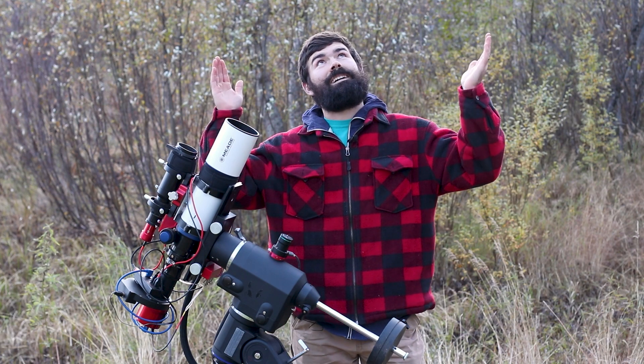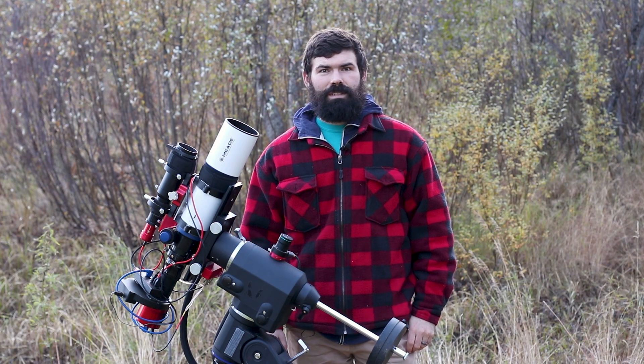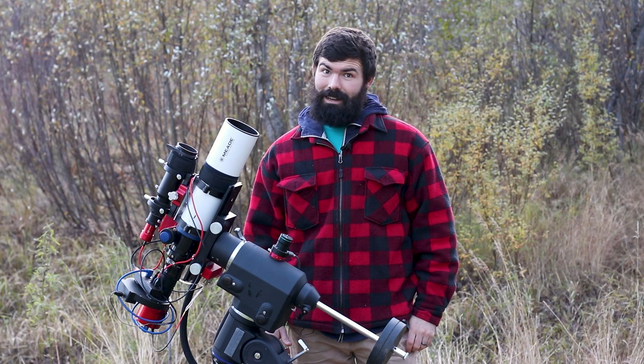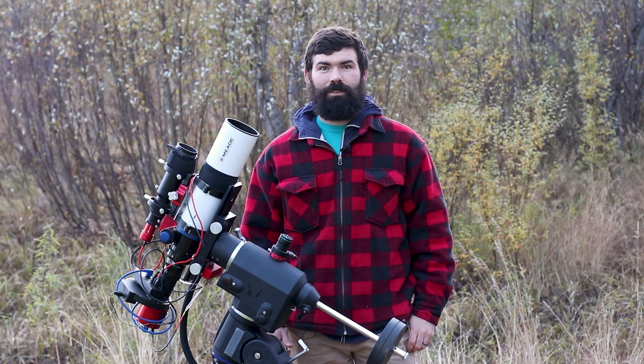AstroDark is back for the winter, the sky is clear and dark, your rig is set up and running and taking pictures, and suddenly you realize: wait, did I automate all the fun out of this hobby? Well fear not — in this video I want to show you four cool fun things that you can do while you're imaging.